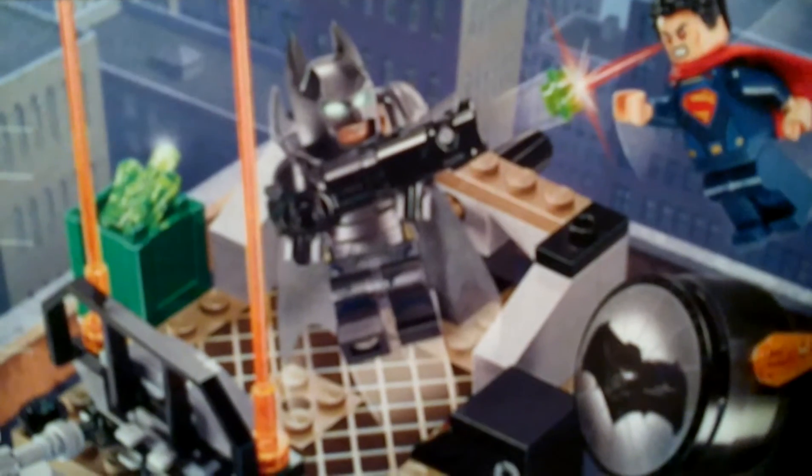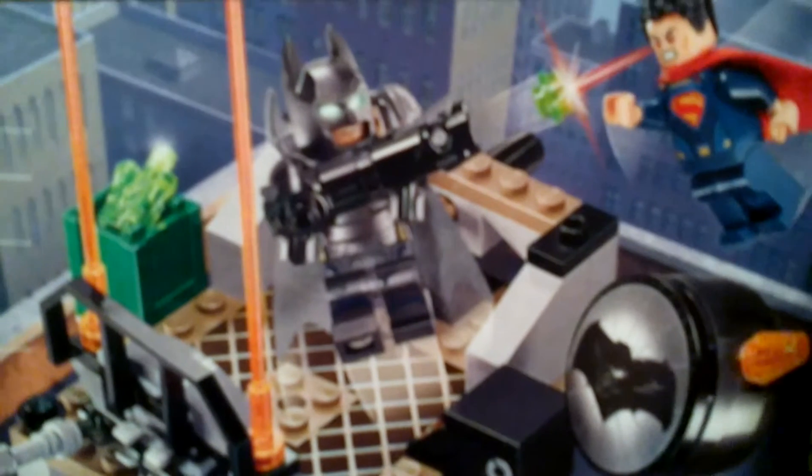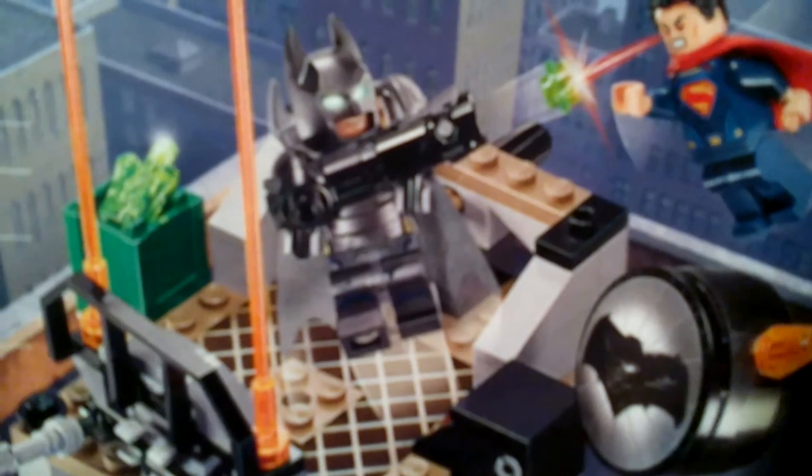Hey guys, Barron here, back with another LEGO review. Today we're going to be taking a look at a DC Comics LEGO Super Heroes set. Let's go ahead and take a look.